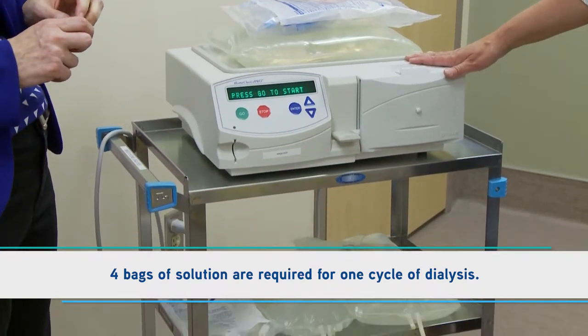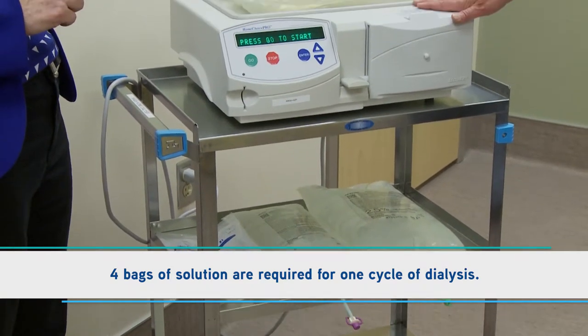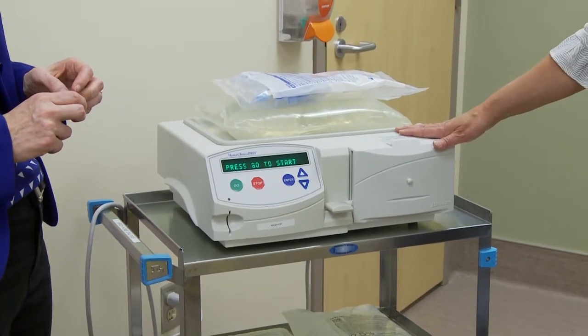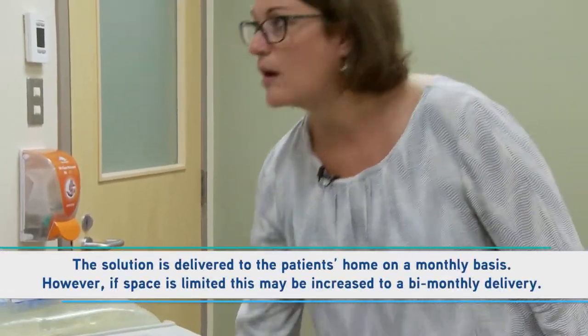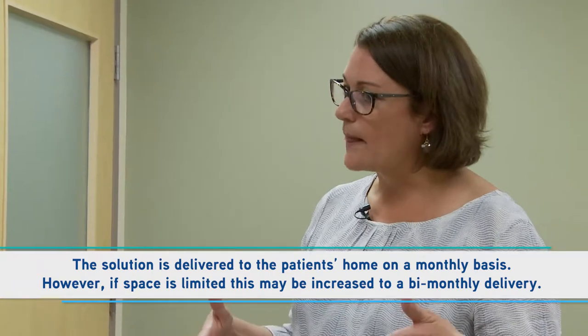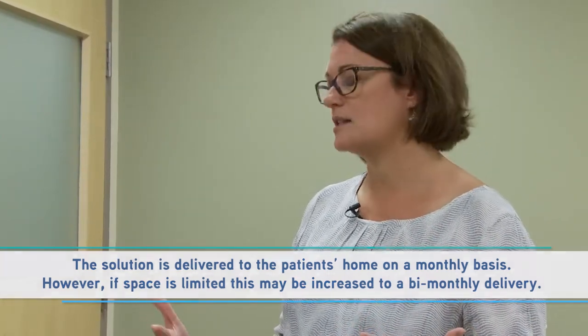There's a little bit of garbage, so sometimes we'll help people out with that and give their municipality a letter just explaining that they may have more garbage created. Supply storage is an issue for some people — if you're living in a very small space, you can imagine there are boxes to store the solutions. They'll be delivered monthly, and sometimes we'll cut that back to every couple of weeks for somebody who doesn't have a lot of space.